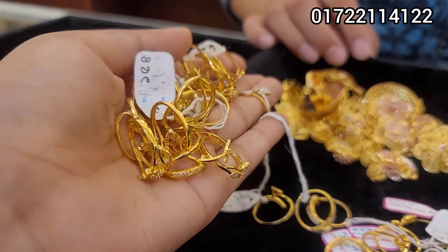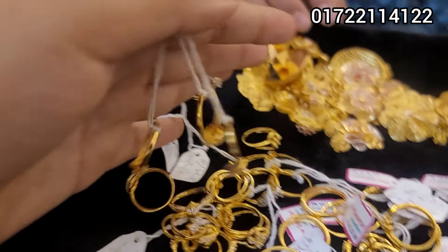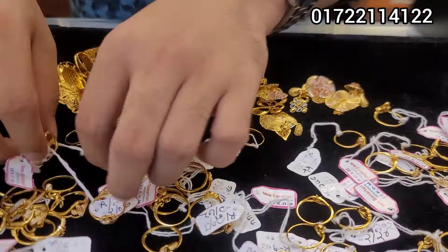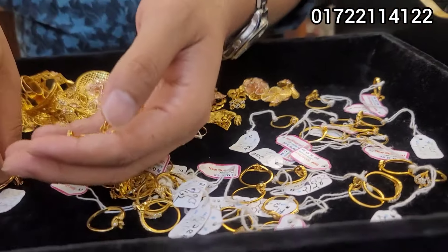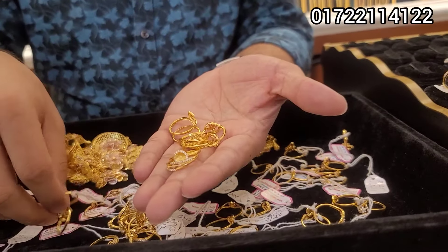Hello everyone, I'm getting a new version of the finger ring, so I'm gonna start with the 8th, 9th, and 10th class.